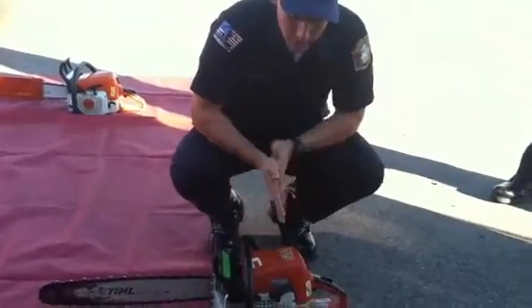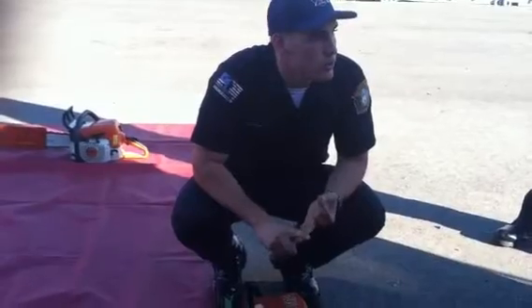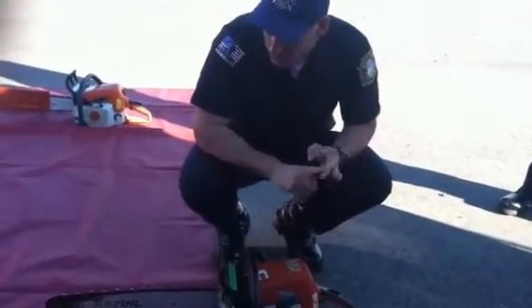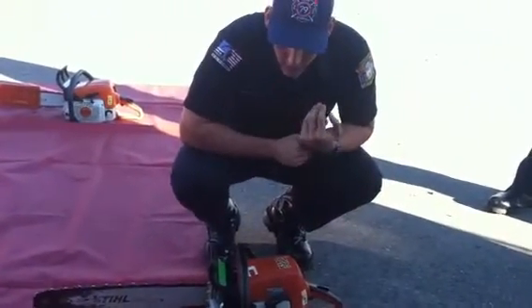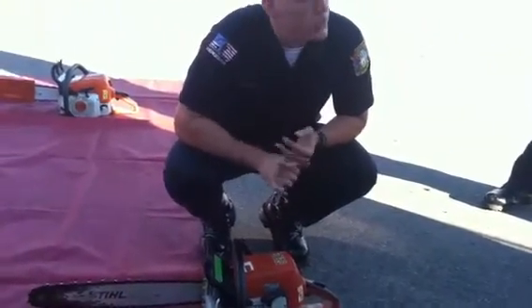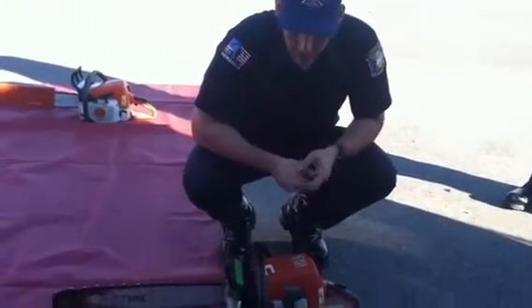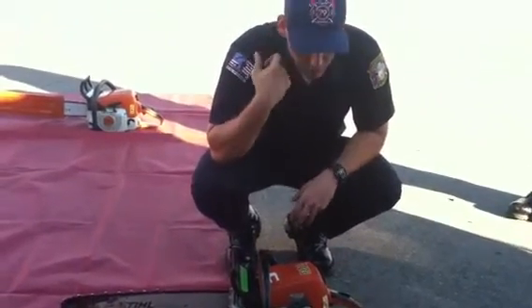We're going to start off with some specs. It's a STIHL 310 chainsaw — two-stroke engine, air-cooled, and it's four horsepower. Five horsepower is the K750. The idle RPM is 2,800. The clutch engages at 3,000. And the maximum RPM is 12,500. It's a two-stroke engine and it's air-cooled.